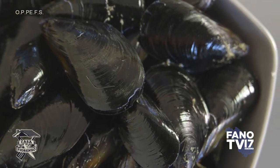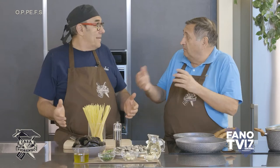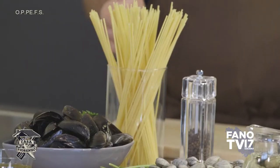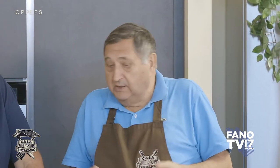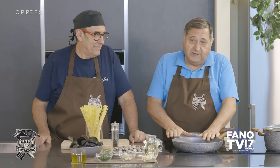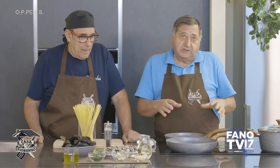Ero indeciso se fare le cozze o le vongole, perché non so cos'è più buono — è come chiedersi se è nato prima l'uovo o la gallina. Possiamo fare un sugo di cozze e un sugo di vongole insieme. La preparazione è molto simile se non uguale, quindi le faremo in parallelo: qui vedete due padelle, in una le cozze e nell'altra le vongole.